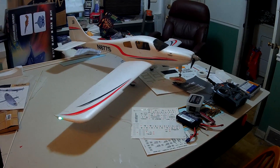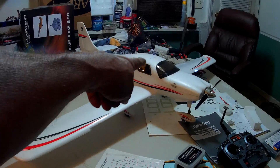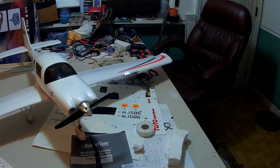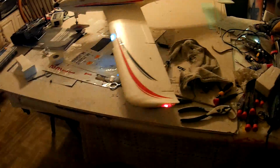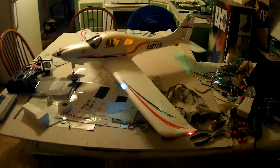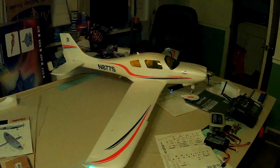Hey guys, just finished up with some extra lighting on the Corvallis — saw the interior lighting and then last flight I had out there I really couldn't see a whole lot of it, not the way I really wanted to. So we've done a couple other little modifications here. I'll try to dim this top light down — that should make it a little bit better. And if I turn this light off here, then you get this view.